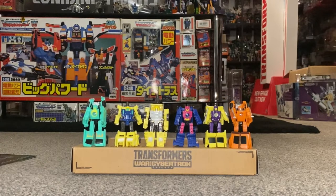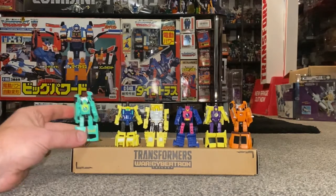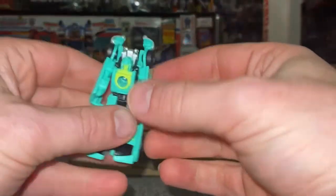Okay guys, here we go — complete transformation process for the War for Cybertron Galactic Odyssey Micron set. We're going to do all six. We're going to start with Windstorm first.